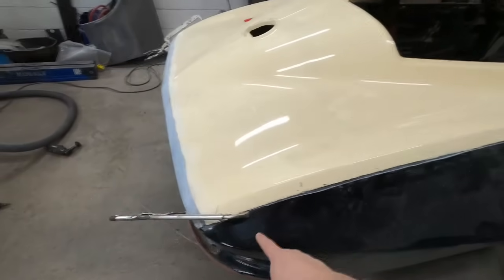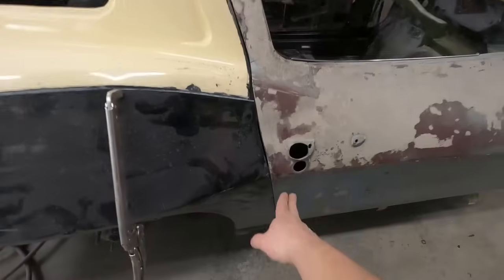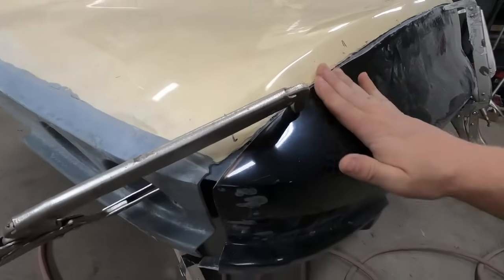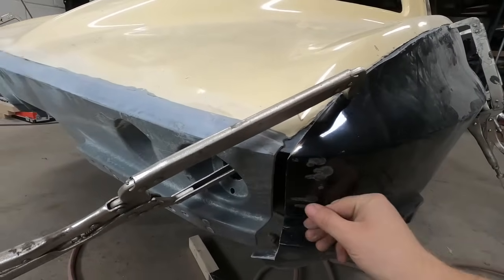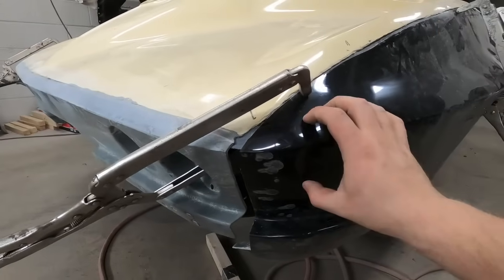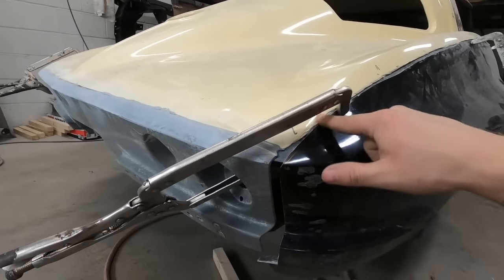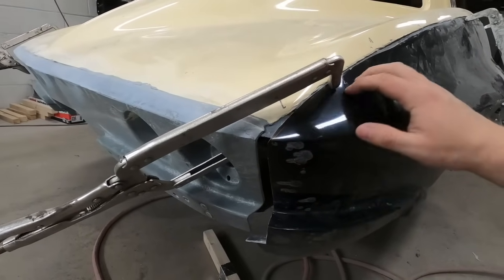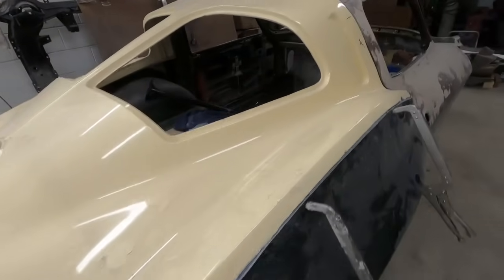I removed both quarter panels and trimmed them back so we have a little bit of a gap to work with. The body line is fitting up nice with the door, and the quarter panel itself is fitting pretty flush for the most part — it's a little bit higher than the rear deck here, but we're lining up nice with the taillight panel. I need to take the quarter panel off now and grind all the areas where we're going to bond on the backside of it. I also need to address the areas that are a little high and make sure there's not too much bonding adhesive or extra fiberglass in these areas to make sure we're as flush as possible the whole way across.